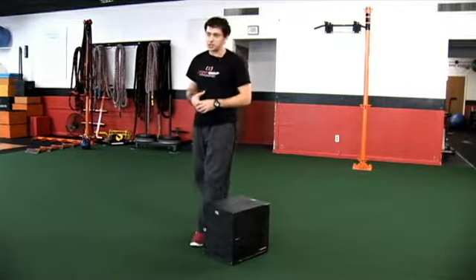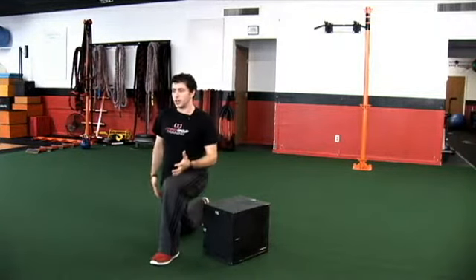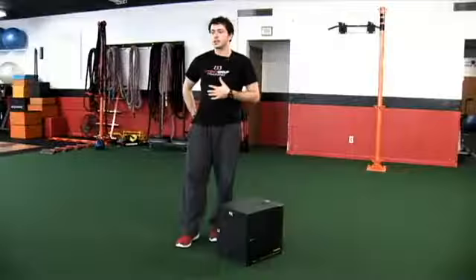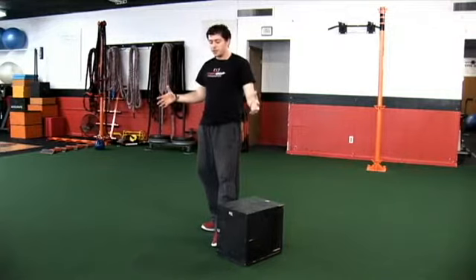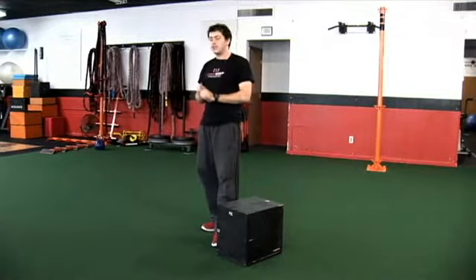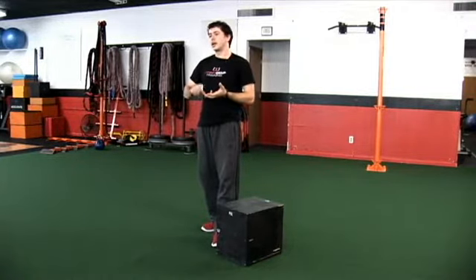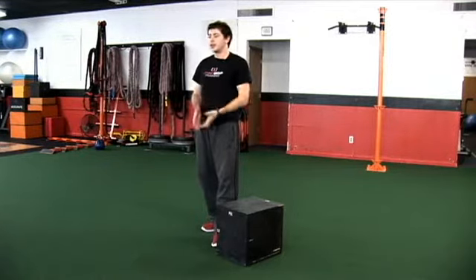Our final leg position that we want to build strength, power, and everything off of would be our split stance — that's going to be our 90-90, our split squats, our lunges. Make sure you challenge those three foot positions, because those three foot positions are going to have a big interaction with the pelvis, the rib cage, and how our body functions in an upright posture. So build the foundation, take it all the way up to the feet through the Turkish get-up, and after you're on your feet, make sure we go bilateral, single leg, and split stance, so we get the pelvis and core interacting in an upright posture.